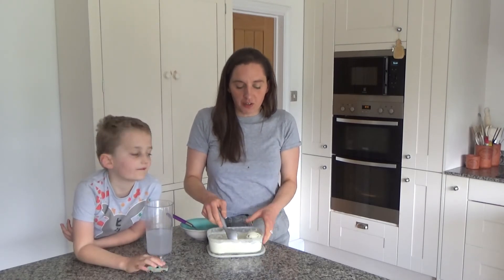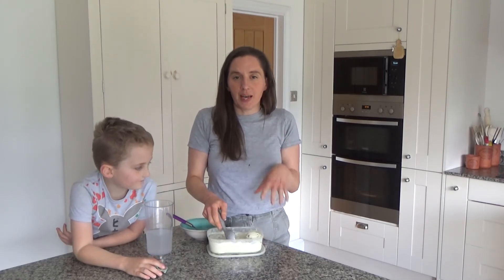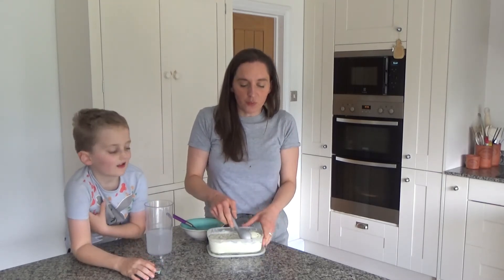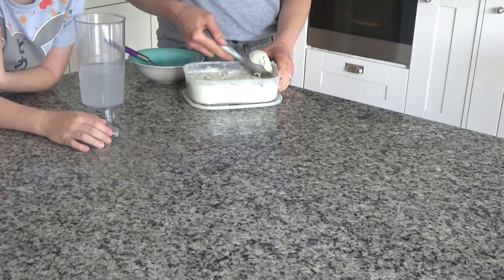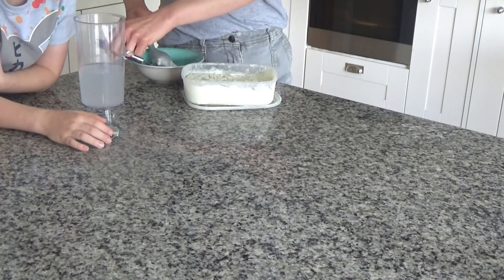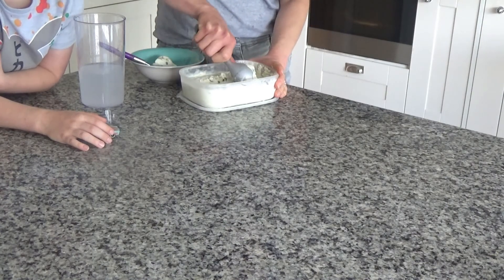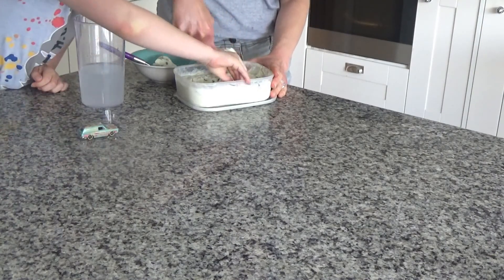We left the ice cream to freeze overnight and now we're going to serve it. We took it out about an hour before serving because it needs that long to defrost. On a really warm day it would probably need less time. Now we're just going to serve it up and have some.